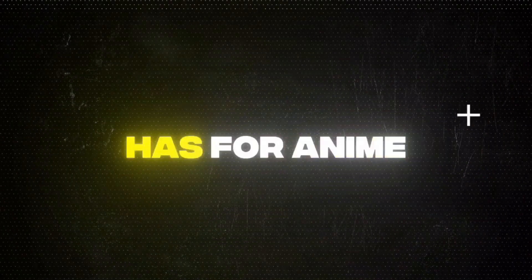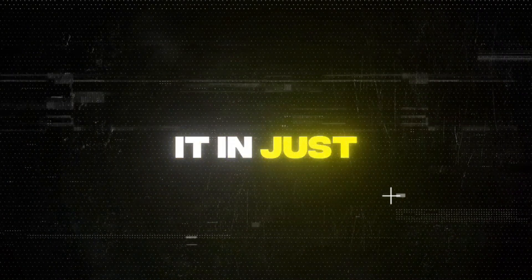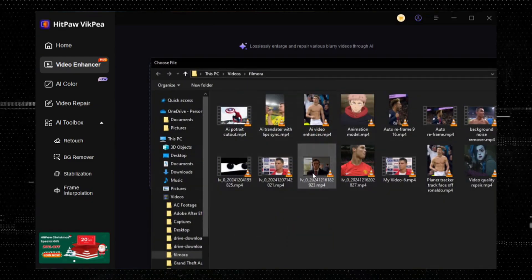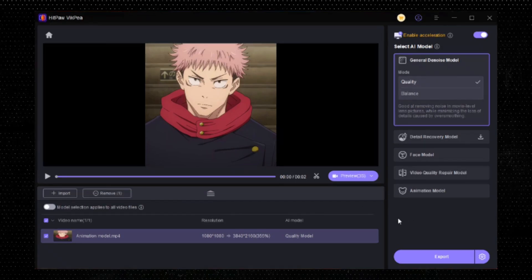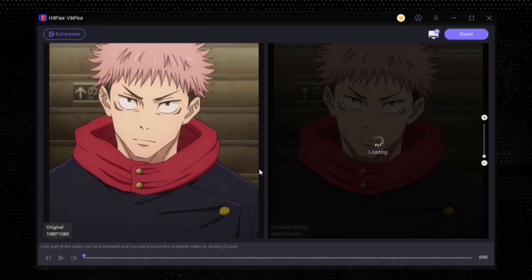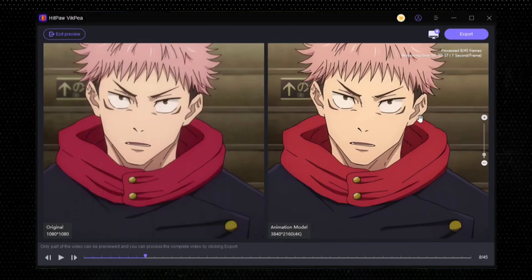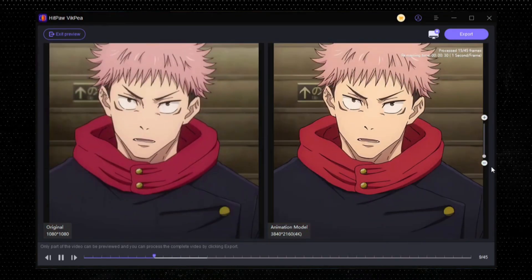Now the next tool this program has is for anime lovers. Whether it is a low-quality image or anime clip, you can improve it in just seconds. Upload your low-quality footage on HitPaw VikPea. Click on the Animation Model option and wait for the transformation. As you can see, this tool not only improved the quality but also sharpened the edges. This feature is perfect for anime editors and those who make AMV edits.